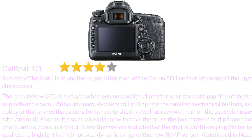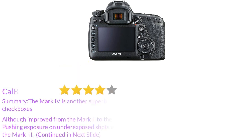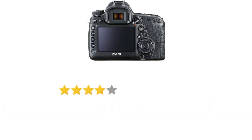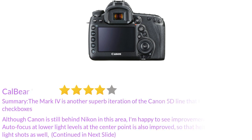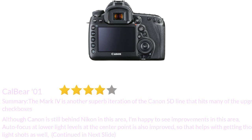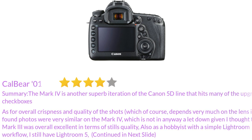In terms of photo quality, the highlight is the improved dynamic range of the new 30MP sensor. Although it improved from the Mark II to the Mark III, I see a marked improvement for the Mark IV. Pushing exposure on underexposed shots with the same ISO produces less banding compared to the Mark III. Although Canon is still behind Nikon in this area, I'm happy to see improvements. Autofocus at lower light levels at the center point is also improved, which helps with getting those low light shots. As for overall crispness and quality of the shots, which depends very much on the lens itself, I found photos were very similar on the Mark IV — which is not a letdown given I thought the Mark III was overall excellent in terms of stills quality.